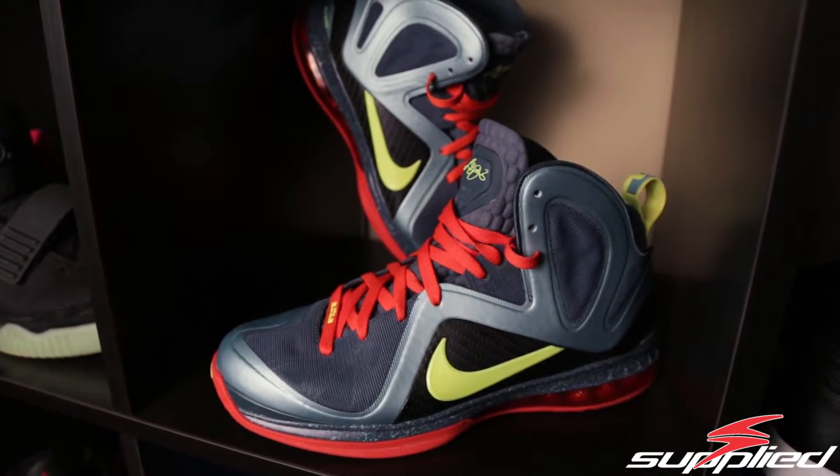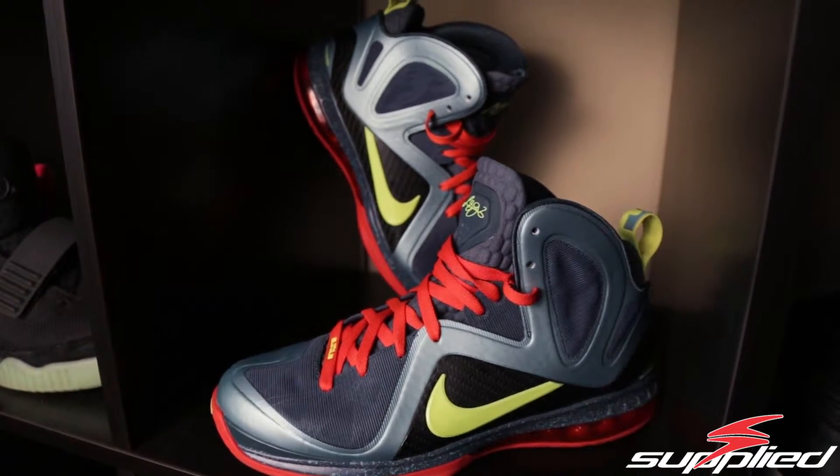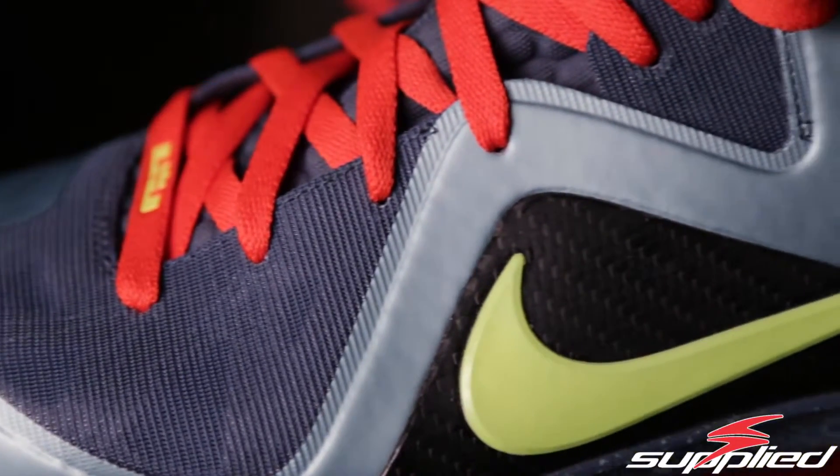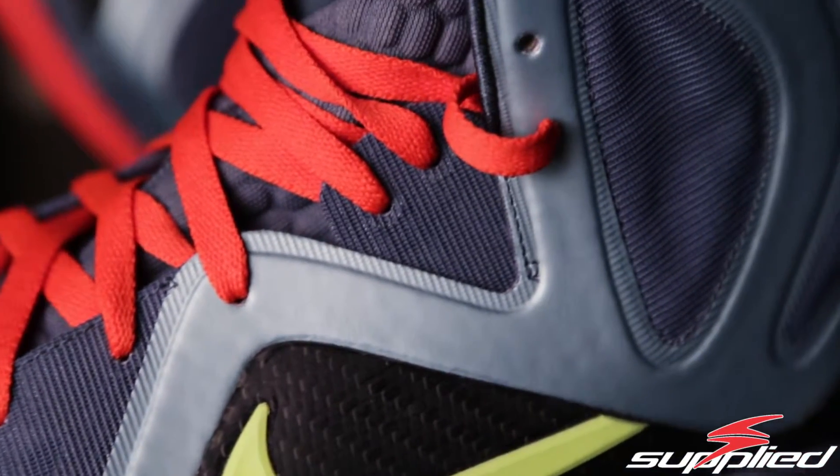The LeBron 9 Elite samples were pretty much for the most part just base colorways put onto the LeBron 9 Elite — so LeBron 9 colorways put onto the LeBron 9 Elite pattern and shoe scheme. I think they worked really well and didn't look bad in any way; if anything they just got better on the LeBron 9 Elite with the color patterns.